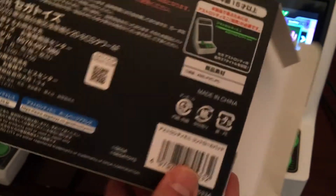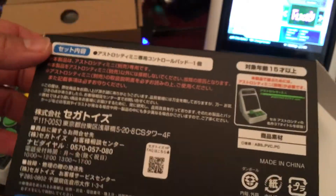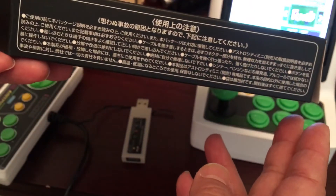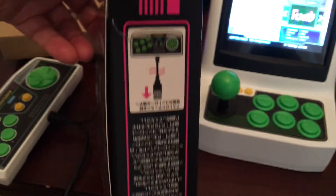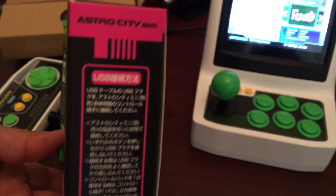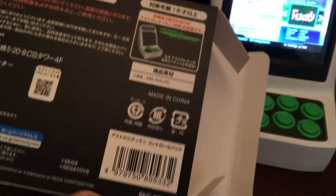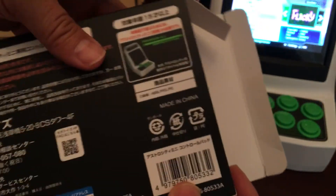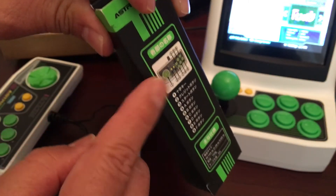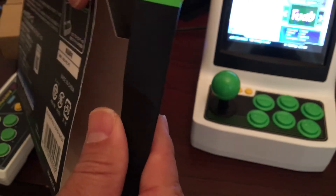Before we get into that, I just want to show you what comes in the box — the Sega retro mini. This is what it looks like: the front of the box, the bottom, and the sides. One thing that's really hard about this is once you close it, there's a little snap, and it's very hard to pull it open.